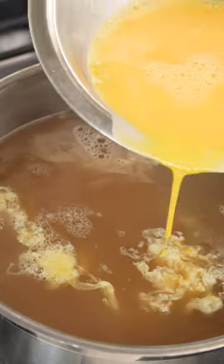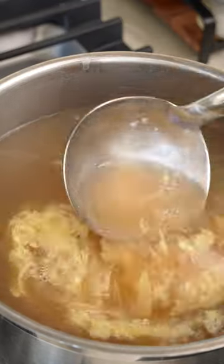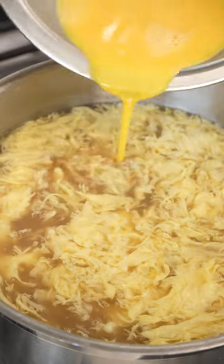Next turn the heat to low and very slowly drizzle in that scrambled egg to create those beautiful ribbons. Mix then slowly add the rest of your egg and give the soup another good stir until it's filled with that silky egg.